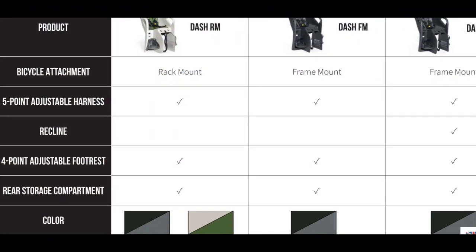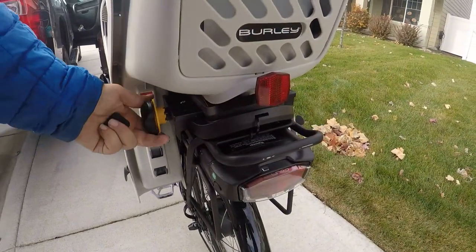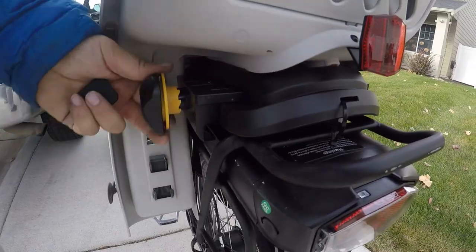The Dash RM comes in two separate colorways versus the frame-mounted systems only having one. That said, the rack-mounted system is quick and easy, with safety and comfort features that offer adventures and urban commuting for the whole family.